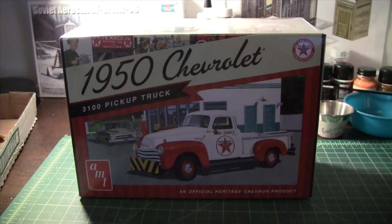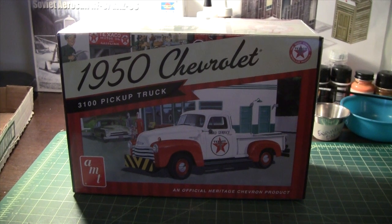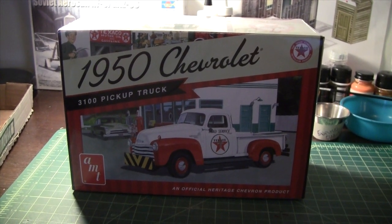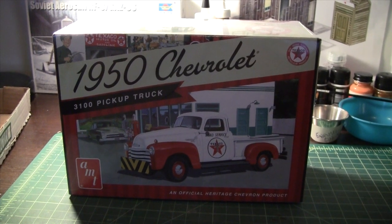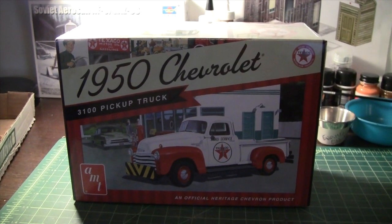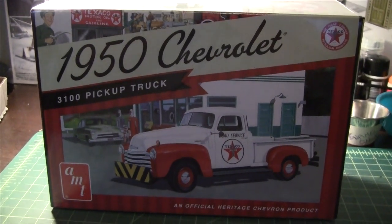Hey folks, I've gone and purchased the 1950 Chevrolet 3100 pickup by AMT with the Texaco Decos. I've been wanting this kit for a while — looks like it's going to be a fun kit to build.